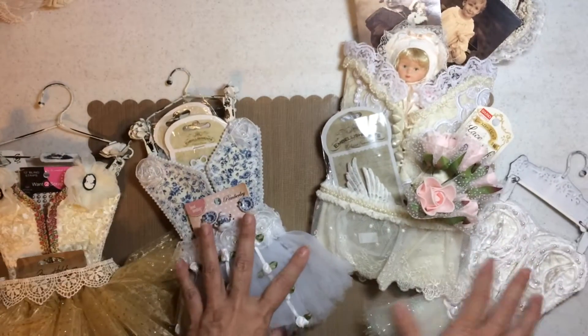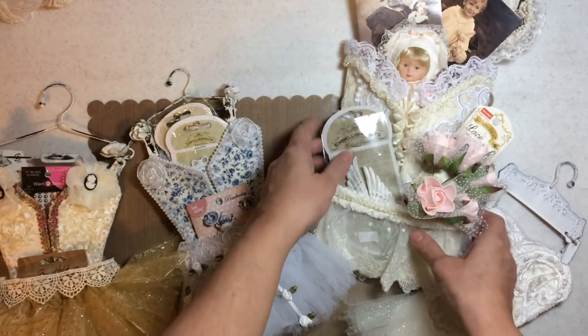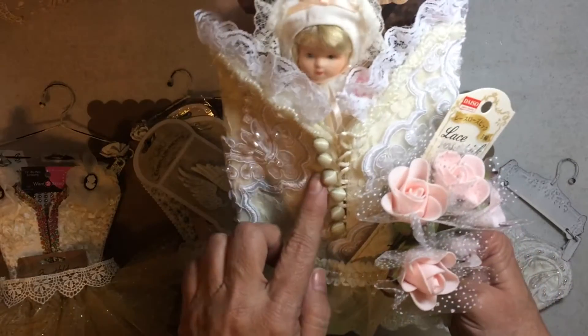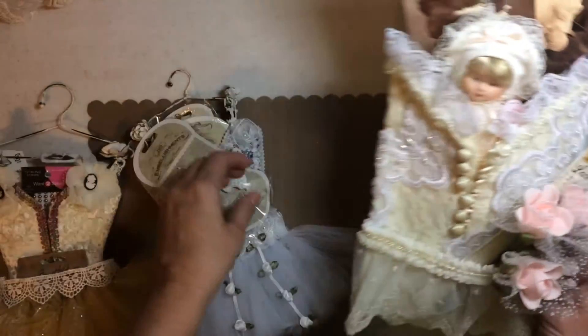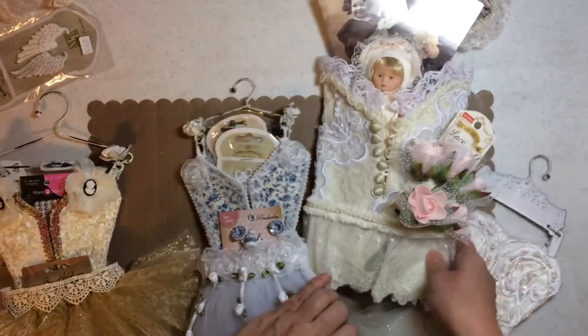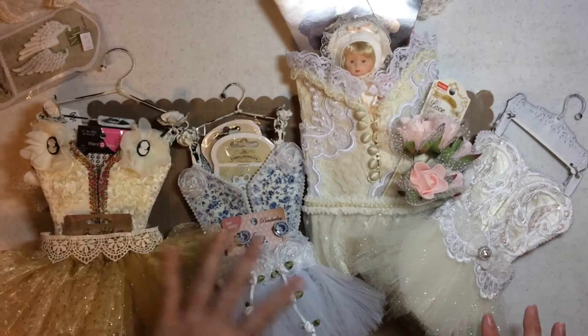So it costs two dollars, and then my trims and all. Remember, this all started because I used a sleeve of a wedding dress, and that's what gave me the idea to do that. I hope you like this. I hope I inspired you to go out and do your take on it.